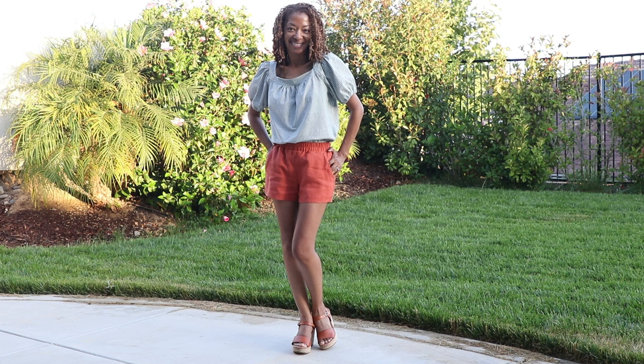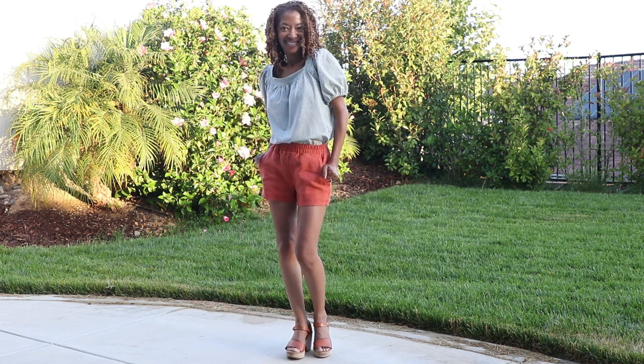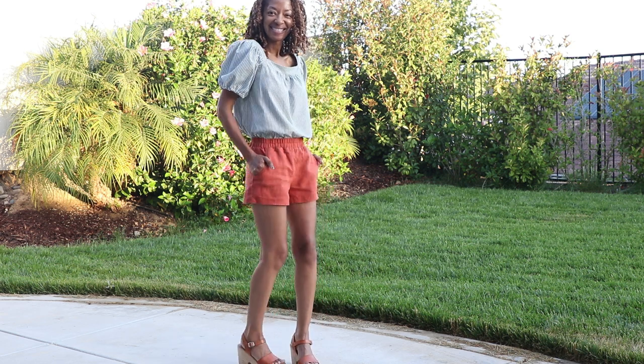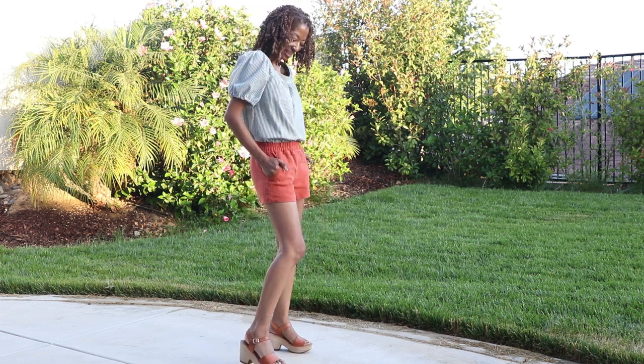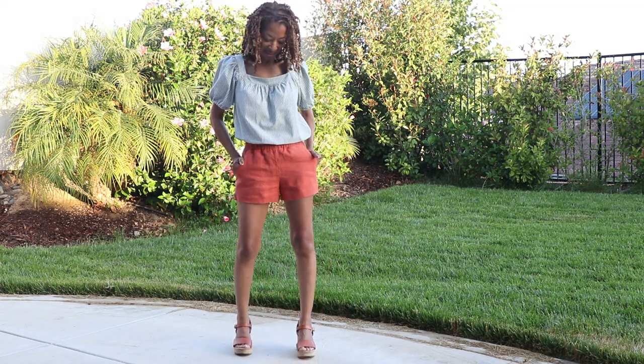Once I pulled in all the gathering stitches, the top wasn't as big. I decided to add a quarter-inch elastic to the sleeves as well. I'll also leave a link below to the shorts I'm wearing with this top.